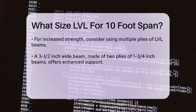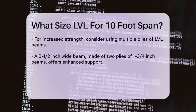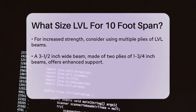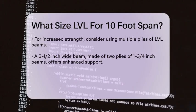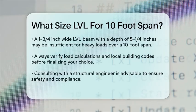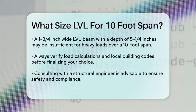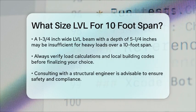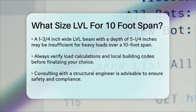To give you a clearer picture, here are some specific spans for different depths. A 1-3/4 inch wide LVL beam with a depth of 5-1/4 inches might be a bit too thin for a 10-foot span under heavy loads. A 1-3/4 inch wide LVL beam with a depth of 7-1/4 inches or more is ideal for a 10-foot span.